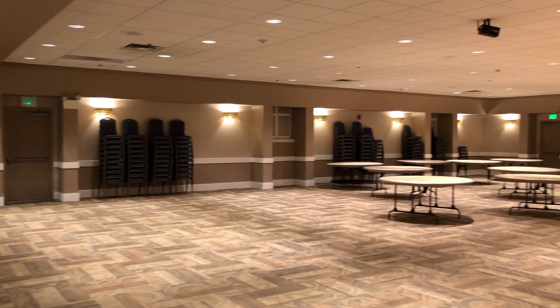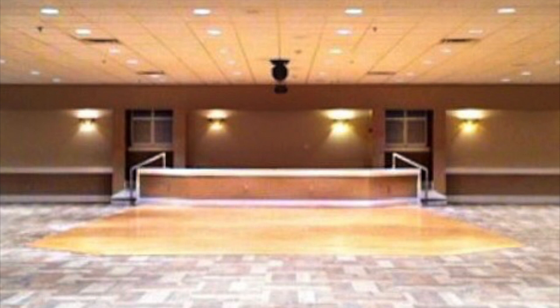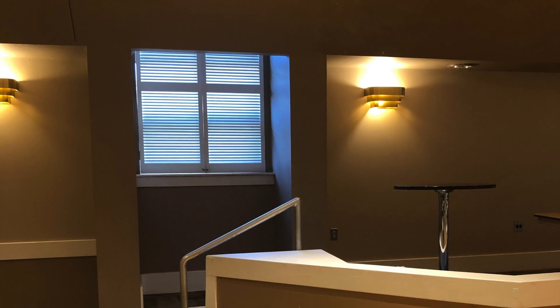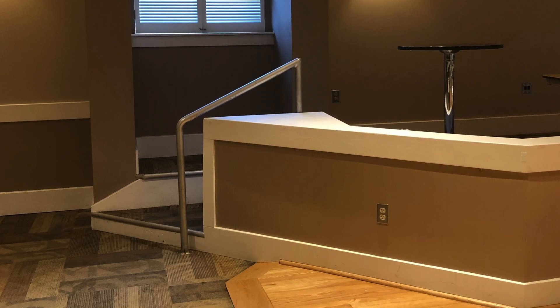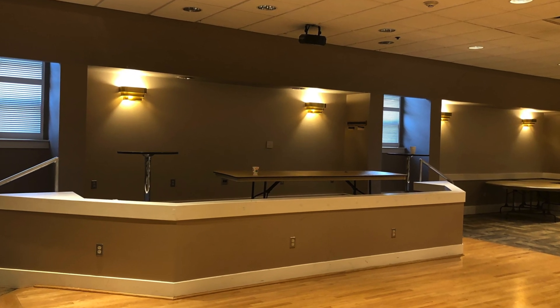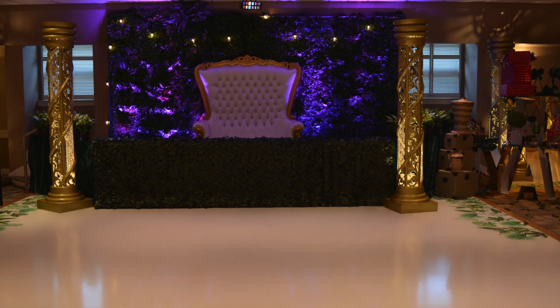And this is what the venue looked like initially. It had a nice neutral palette from the walls to the carpet and the hardwood floor. The stage area also had the brown paint, but I wasn't as worried about it because I planned to cover the entire stage anyway. But my main focus was to DIY the floor so it would look like this.